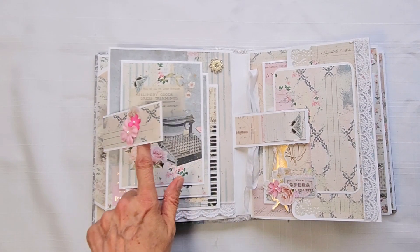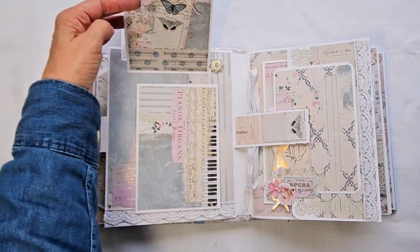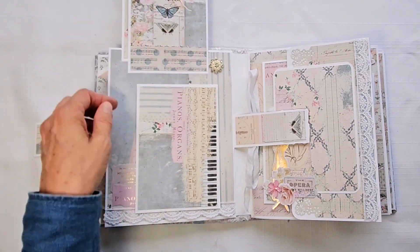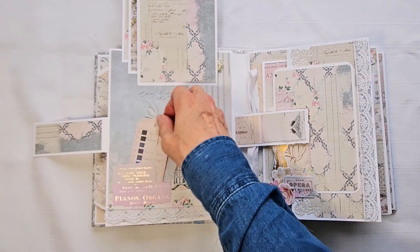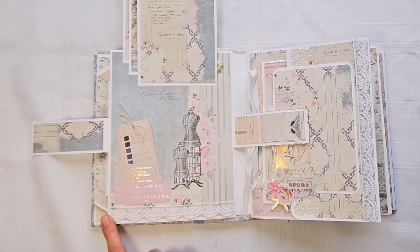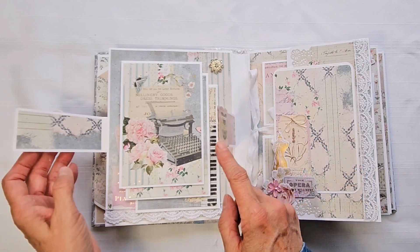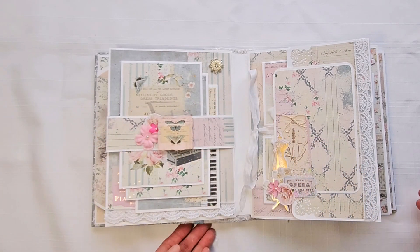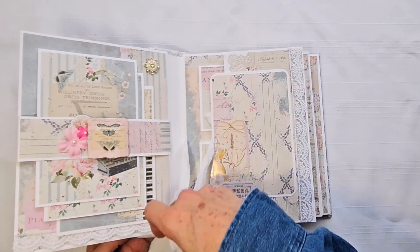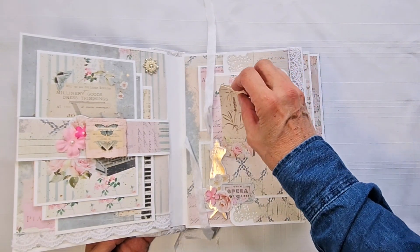This opens like this and we have three 4x6 photo mats. Here's a tuck spot with a tag and another tag cut from the collection. There's a place for a picture here and some lace. Here's a blingy piece — pearl and rhinestone — that's a piece of chipboard.